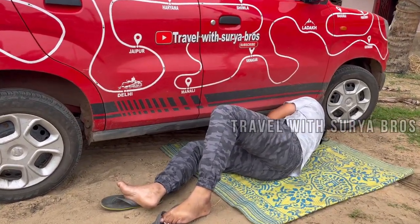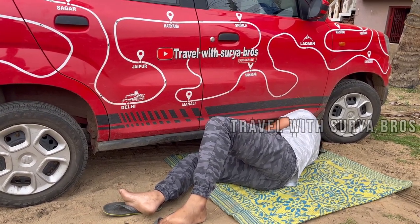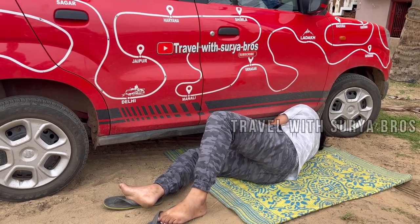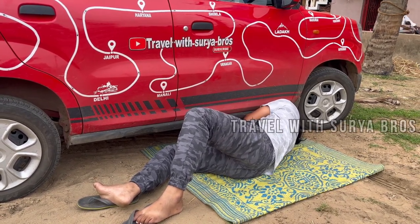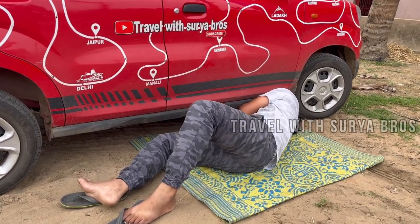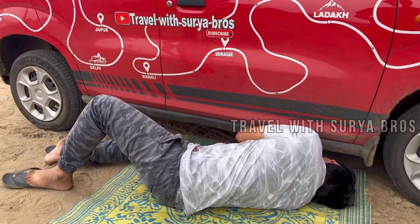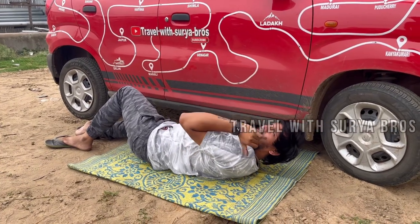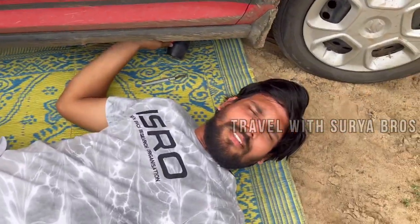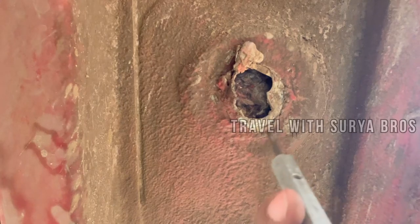Now I have a hole in a round shape. Here we have to cut a hole in the back. We will have to make a hole in the middle of the hole. Make a hole in this type.